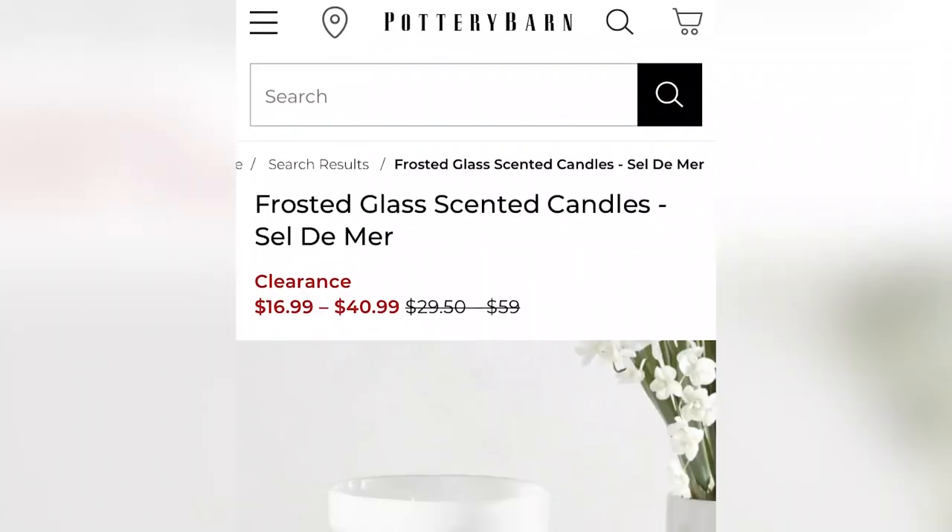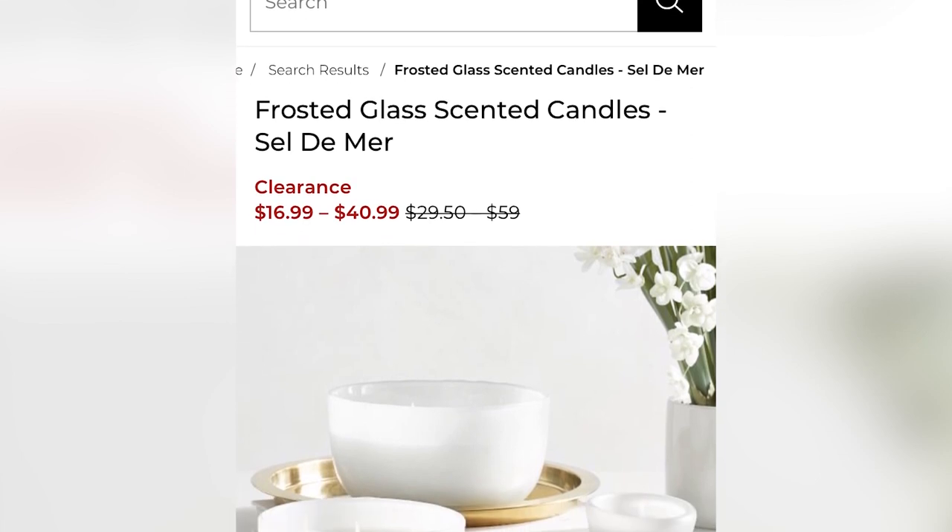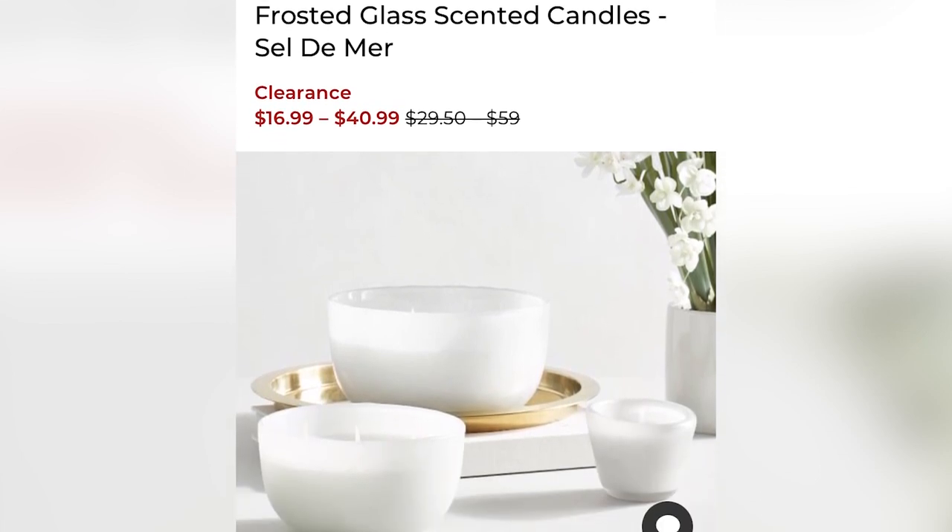One of the trends I've been noticing on higher-end websites is having candles that are in more of a bowl shape. Those can be really expensive, so I wanted to show you an option of how you could recreate that for so much less.